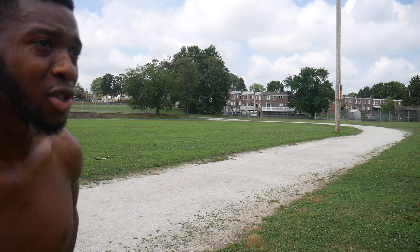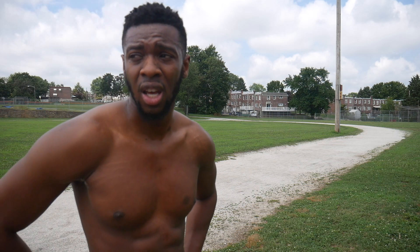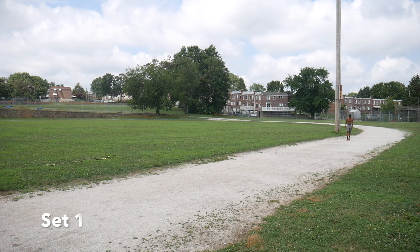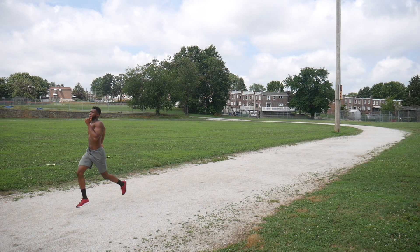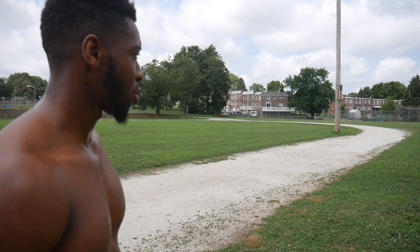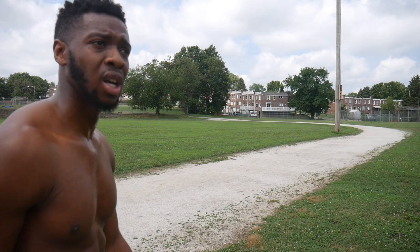Now I'm going to get into some bounding — bounding sprints. This is just an over-exaggerated motion of sprinting, but you're going to be bounding instead. We're doing three sets of those — that was the first set, let's get into the second.